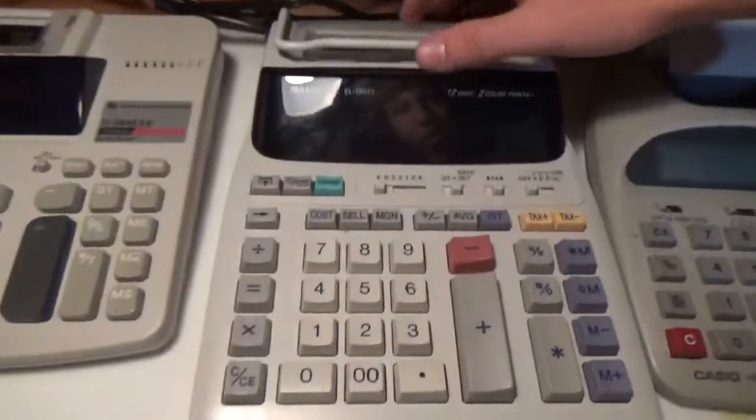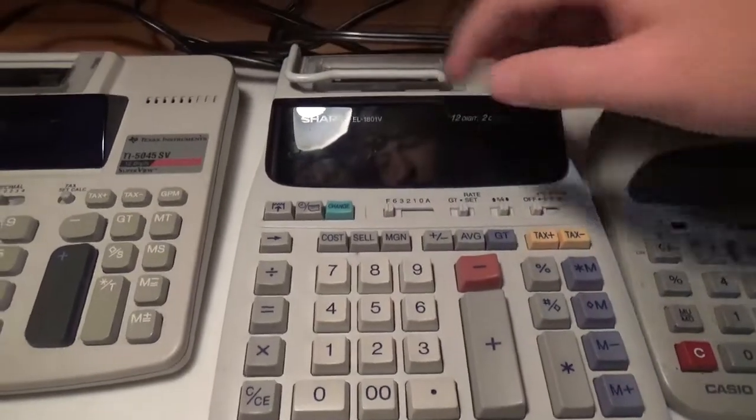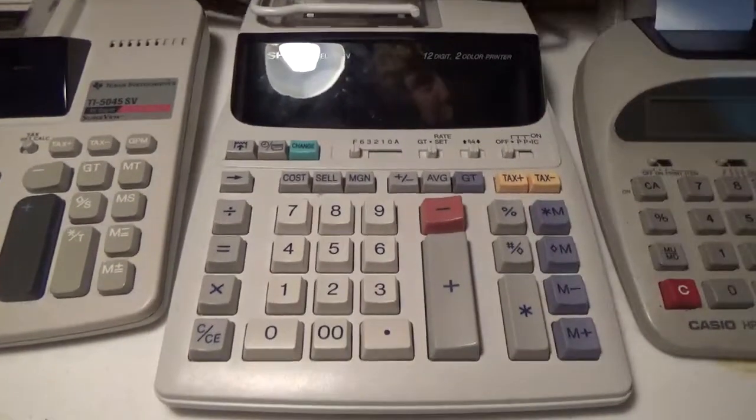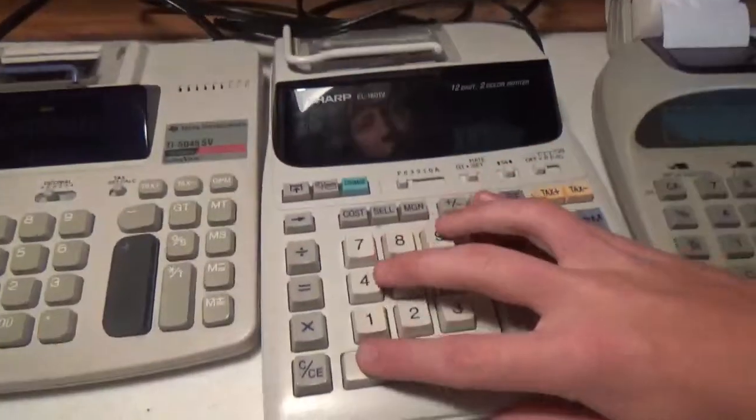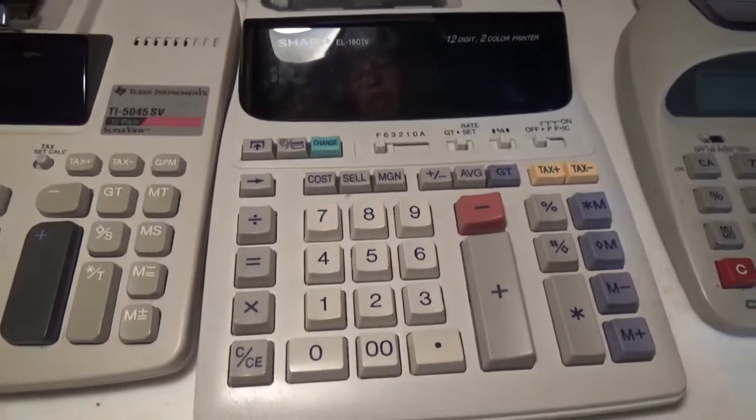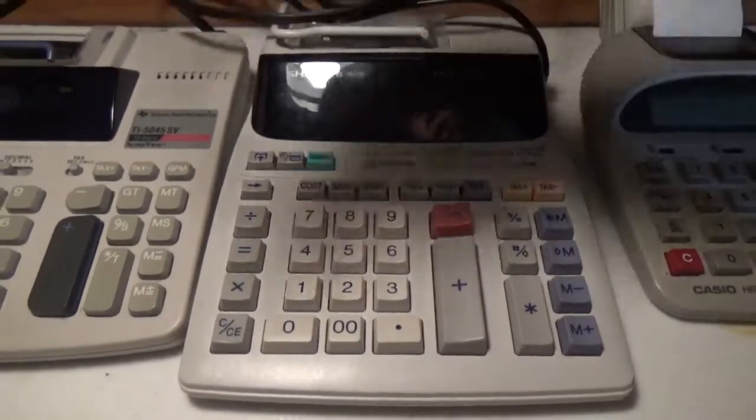So we'll move on to the next one, which is the Sharp EL-1801V — another printing calculator. I can't remember if the Texas Instruments allows batteries, but the Sharp does not, at least not removable batteries. This one does not either. I know I have a few that you can either plug in or use battery power. We've got to plug this one in.